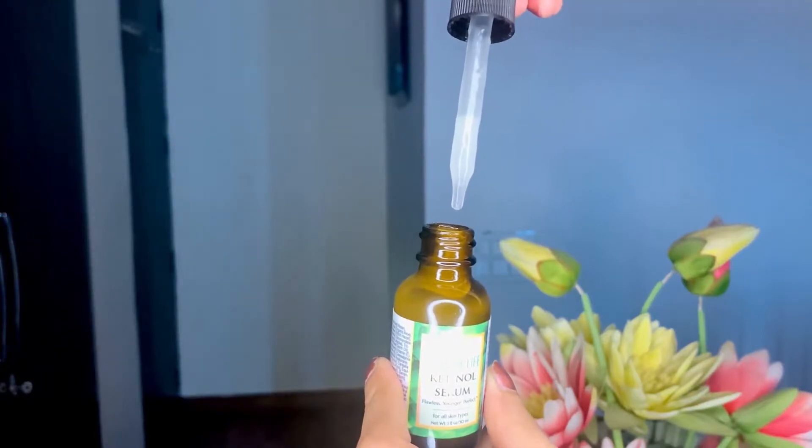So what exactly is this? This is an anti-aging skincare product — a serum that works as a hydration mechanism for the skin. Because it's an anti-aging serum, it definitely targets any kind of aging-related issues. So if you have wrinkles, fine lines, crow's feet, or any kind of aging-related damage, this is specifically formulated for skin like yours.